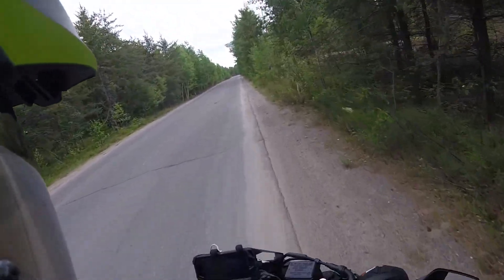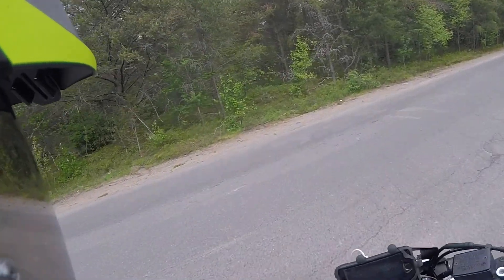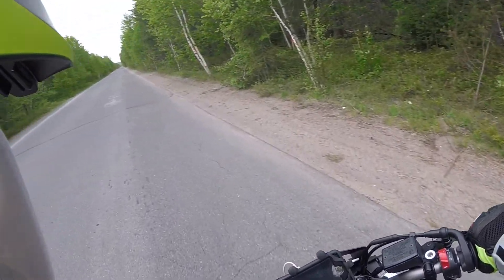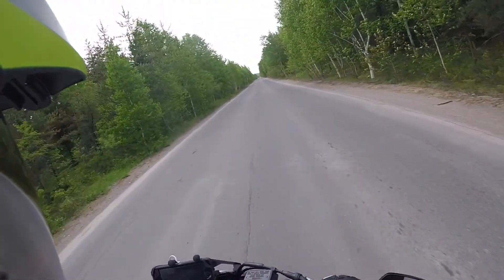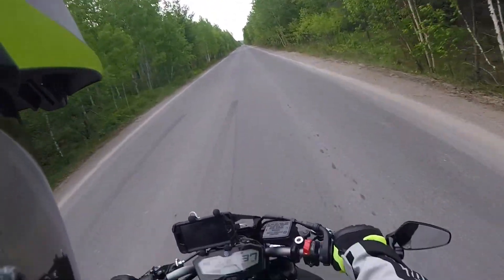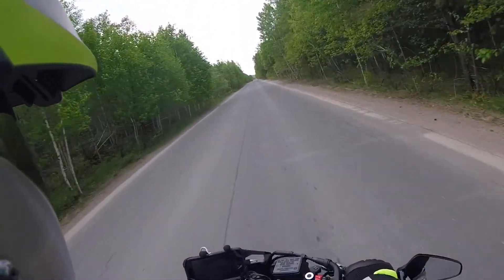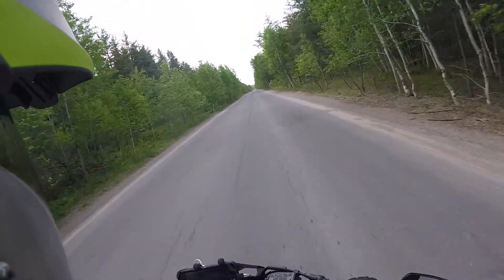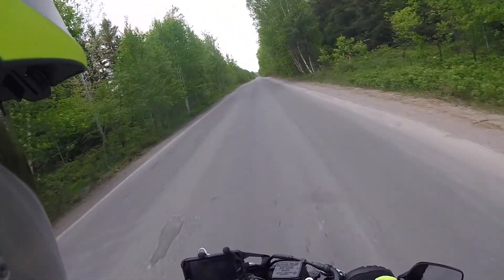So you've got the FZ07 and you want to do wheelies — stay out of the sand first of all. Here's what I'm doing: second gear, just about anywhere at 40k and above. You want to go about half to three-quarter throttle. At about 45k an hour, sit back a little bit — you've got to find that sweet spot where you're comfortable.